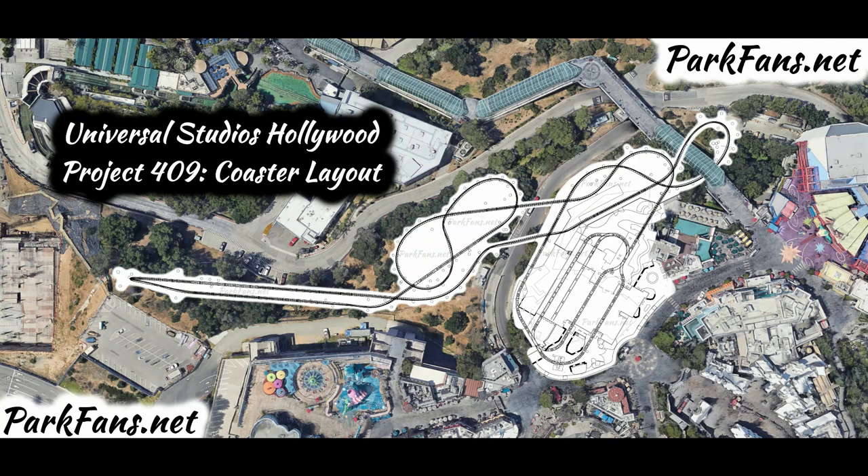Welcome back to Theme Park Wizard. In today's video we have very breaking news — we have the lead site plan for the Fast and Furious Hollywood Drift coaster at Universal Studios Hollywood. A lot of things have changed from the early concept art, so we're going to go scene by scene.